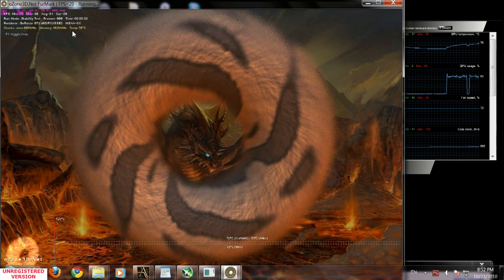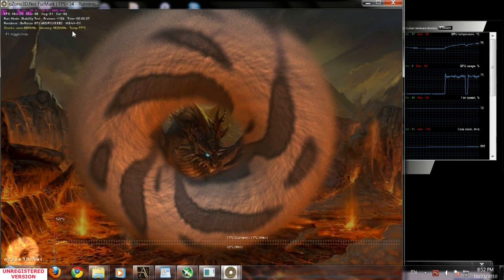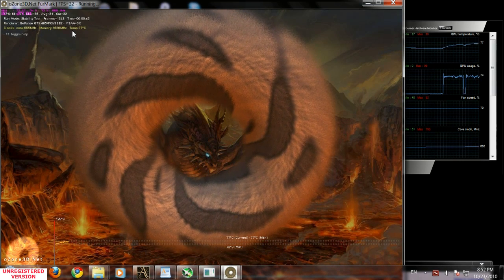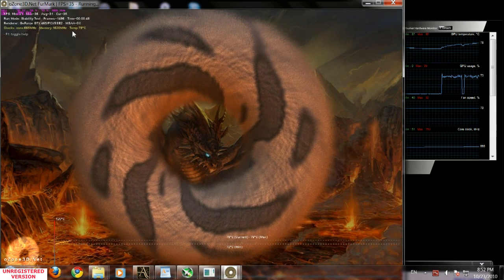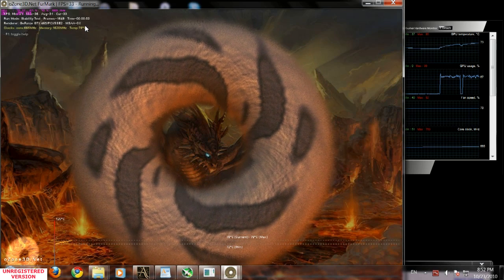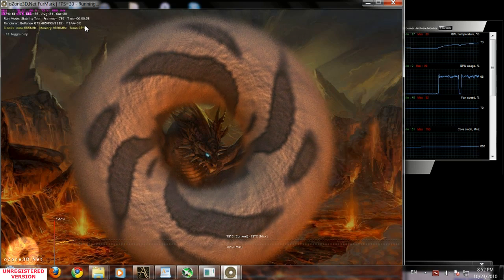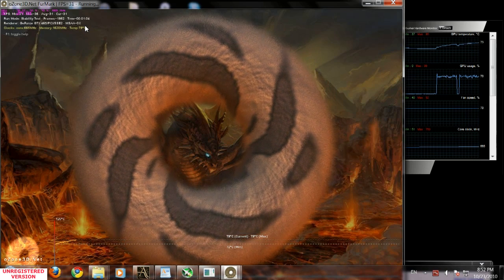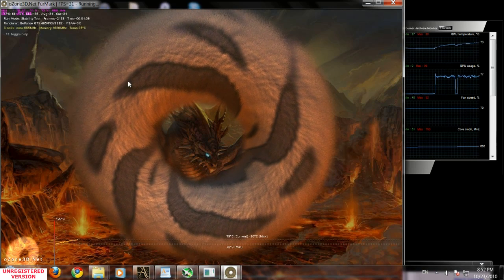100 degrees Celsius is the maximum stable point on GPU frequency that I suggest you go to — do not pass 100 Celsius. My suggestion: if you don't want to burn your GPU, when you reach 96-98 degrees Celsius during the test, I suggest you stop overclocking, write down your settings, and use those settings — or stop when you freeze up or see artifacts.